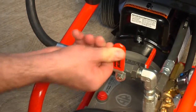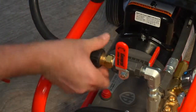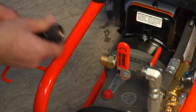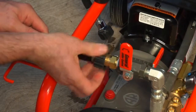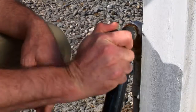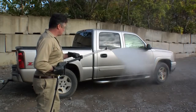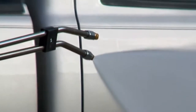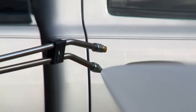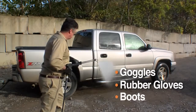To operate the spray wand, disconnect the hose at the output valve by unthreading the twist connect. Then connect the spray wand hose instead. Open the output valve, turn on the water supply, then squeeze the trigger as you start the machine. As with any jet operation, you must wear goggles, rubber gloves and boots while operating the spray wand.